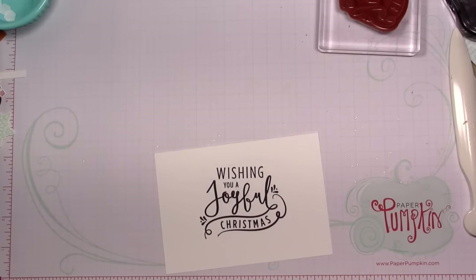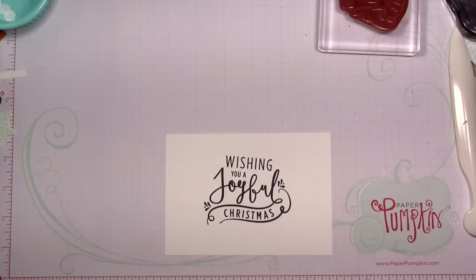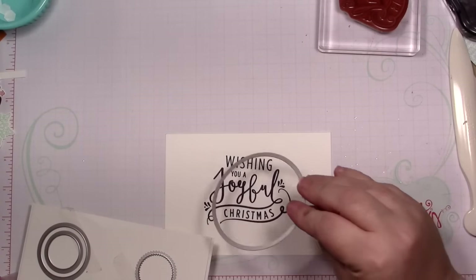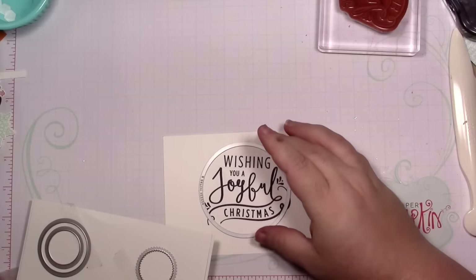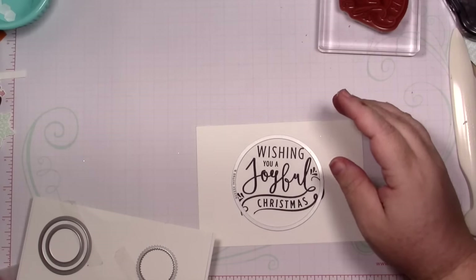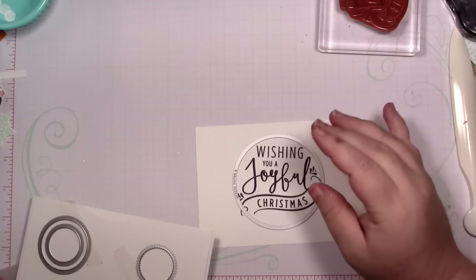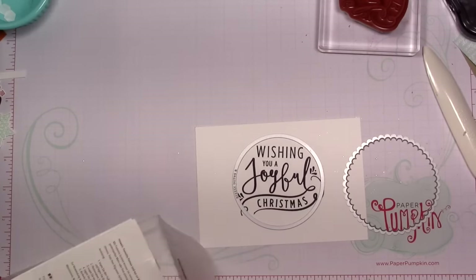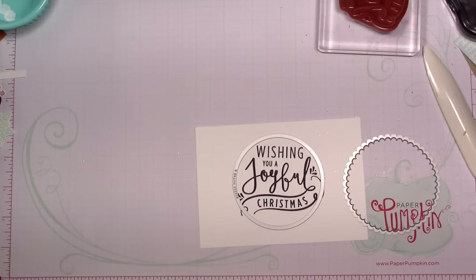I'm going to bring in my layering circles and see which one will work for this. It cuts off a little bit of it, but I'm not hating it. Then I'm going to cut out the scallop in the silver glimmer paper.